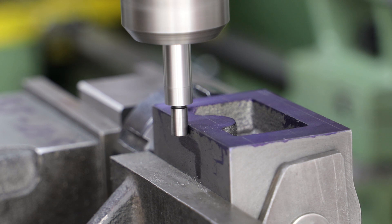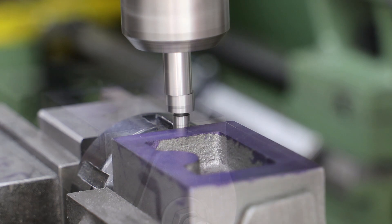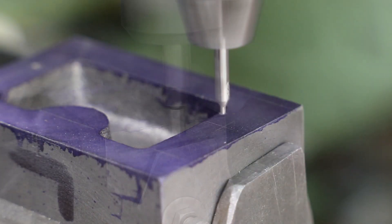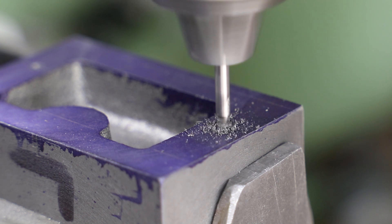With the cylinder block back in the mandrel I use the edge finder to find the top and the front-to-back centre. With those established I use the DRO to position the quill over the centre of the two central mounting bolt holes and drill accordingly. And it's pleasing to see that the DRO aligns perfectly with the marked lines.